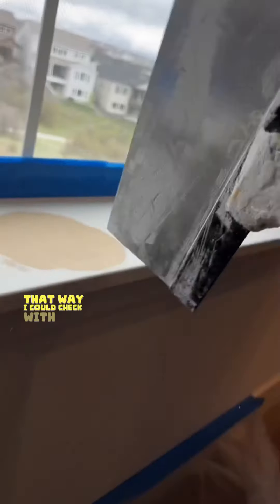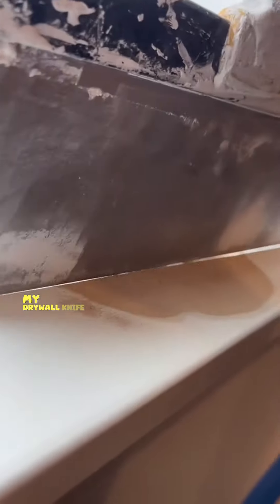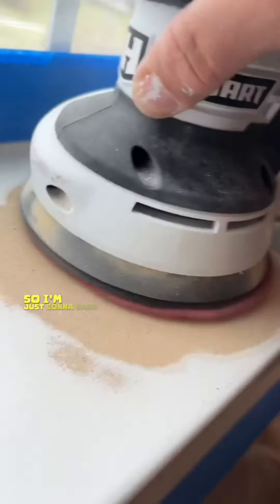I'm going to wipe off that sawdust so I can check with my drywall knife and see if there's still any bumps. And as you can see here, my drywall knife is dancing a little bit — that just means there's still a little bit of bumps, so I'm just going to sand it down again.